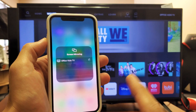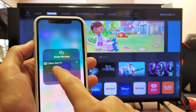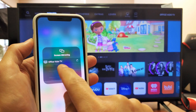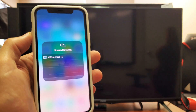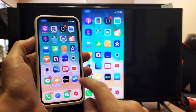Just go ahead and tap on that. But remember, you have to be on the same Wi-Fi network on the TV as on the iPhone. The name of this Vizio TV — I named it Office Vizio TV. Let's go ahead and tap on that. Give it a second and you can see that we're mirroring right now.